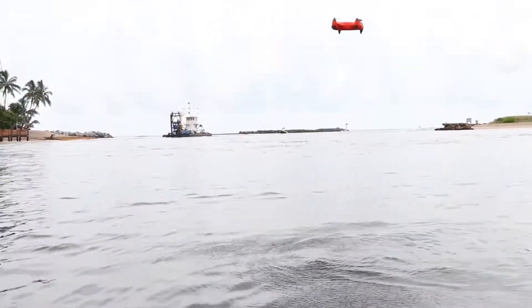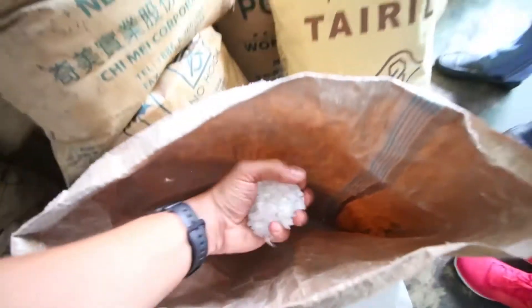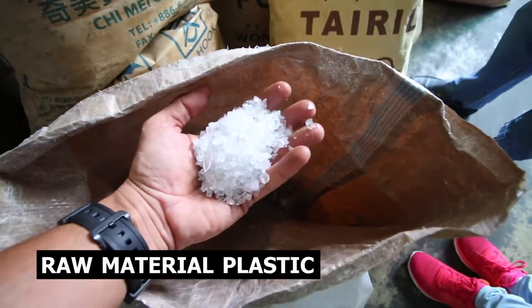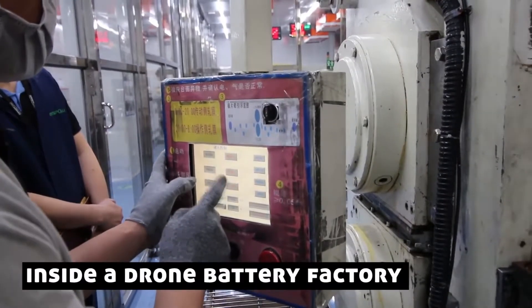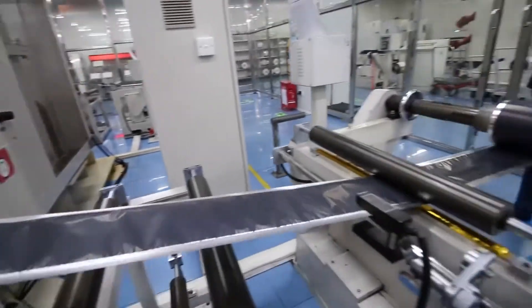We're also doing something that we don't think has ever been done before — releasing a series of videos bringing you inside the factories that make some of the components for the Spry, showing you the working conditions of these factories, and how LiPo batteries and propellers are made, along with the whole manufacturing process.